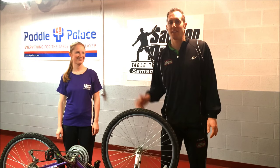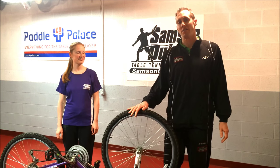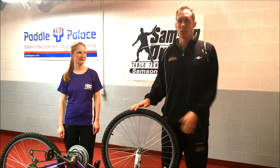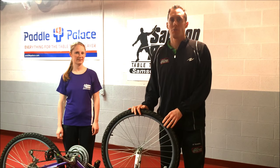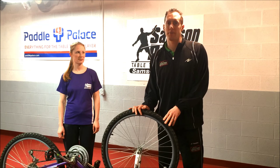Hi, I'm Samson Devina and this is my wife Heather. Today we want to illustrate spin using a bicycle wheel. The first illustration we're going to give assumes that we both have a grippy inverted sheet of rubber and we're warming up with forehand topspin to topspin.